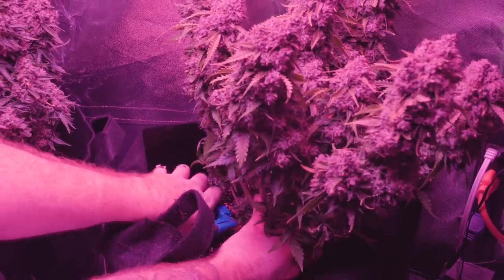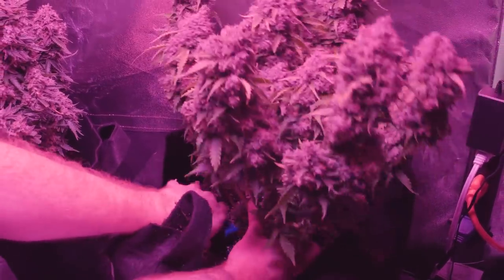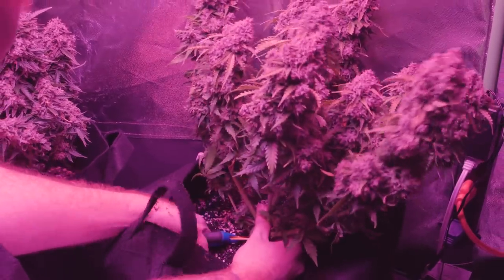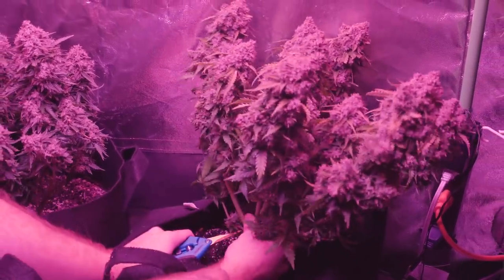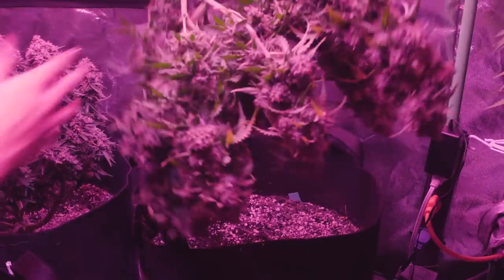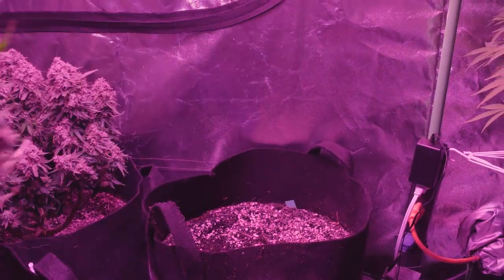I chopped all four of these ladies down this week, but I'll be going into more detail about my complete harvest methods once these four have been properly dried, trimmed, and jarred. I'm thinking about live streaming for a couple of hours while I trim, so if you guys would be interested in that please let me know and I'll set it up.